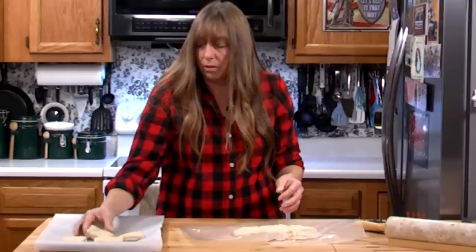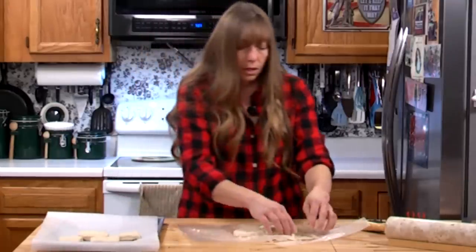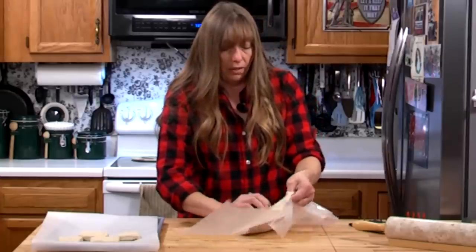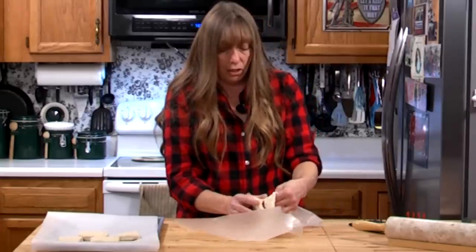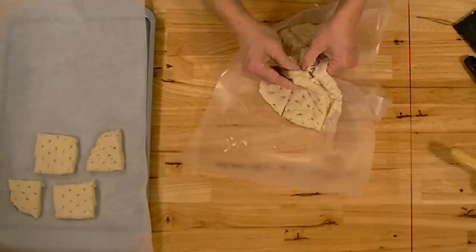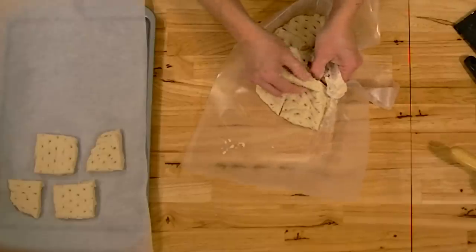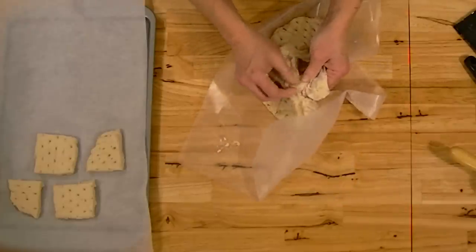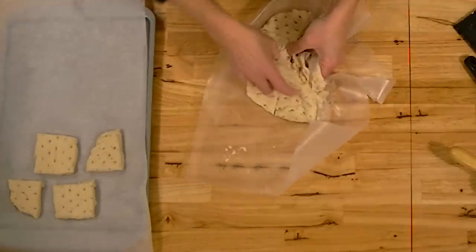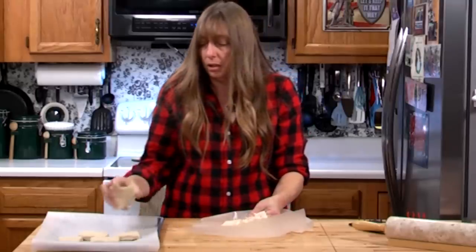You want to preheat your oven to 250°F. You're going to cook this really slow for a really long time. Leave it in the oven without touching it for about two hours, then pull it out, flip it over, put it back in for another two hours. At that four-hour mark it should be done, though this batch might take a little longer because it seems a bit stickier — possibly due to more humidity in the house.